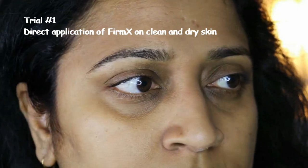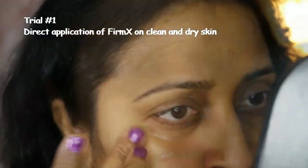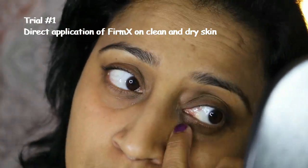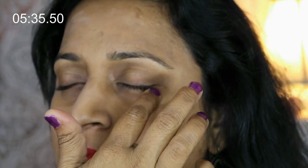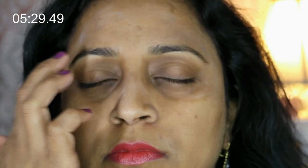I started off with a pea-sized amount and as I started applying I noticed that it was drying really quickly, and I had to go back and take additional product to finish putting it on the rest of my face. I set a timer for seven minutes. As it began to dry I could feel my face tightening almost as if I had one of those clay masks on.